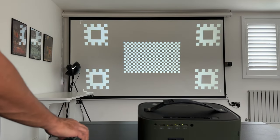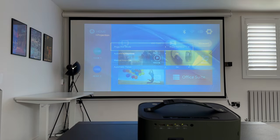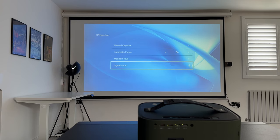It's now doing automatic keystone correction. There we go — that was very quick and easy and it was perfect. If you press the keystone button on the remote control you can turn automatic keystone off if it perhaps interrupts during a movie. You can also manually adjust the keystone from there. Likewise, you can turn automatic focus on and off from the settings of the projector.